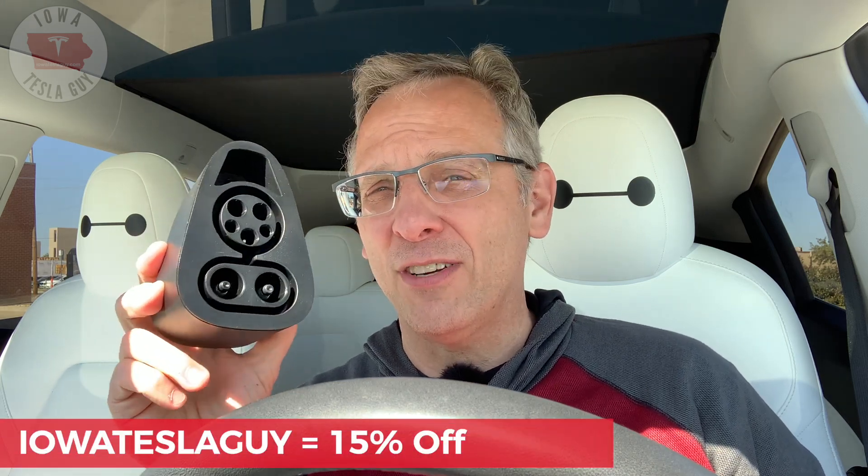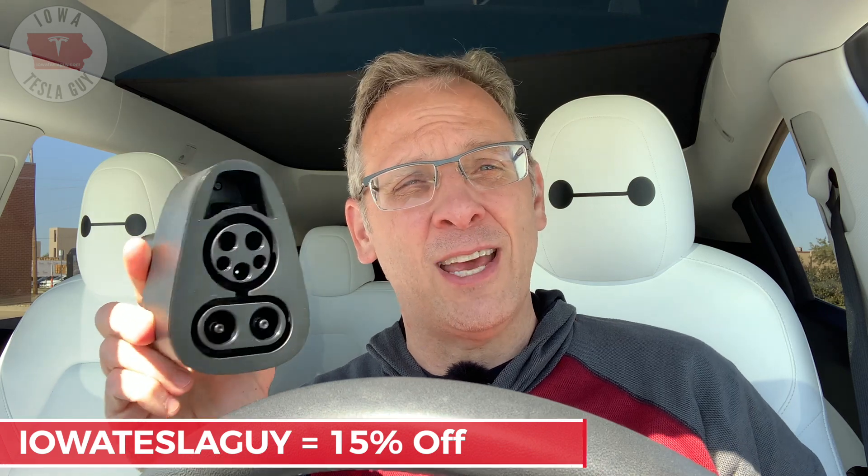It has only been until very recently that you could purchase an adapter like this from Tesla themselves, and it is available on their store site. However, you might have trouble getting it — it's $250 on their site. Now this one from Handshow is in stock and is also $250, but if you use the code IowaTeslaGuy at checkout, you can save yourself an additional 15% off the purchase of this adapter. From what I can tell, this adapter is exactly the same in form, function, and capability as the one that comes from Tesla.